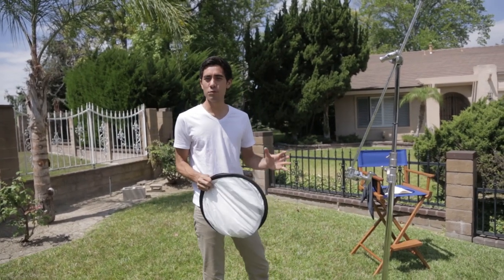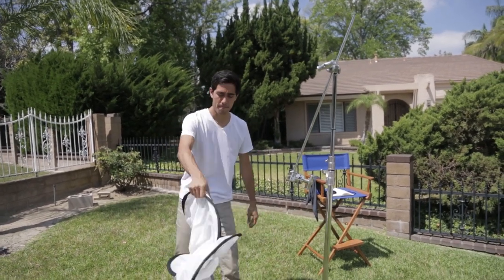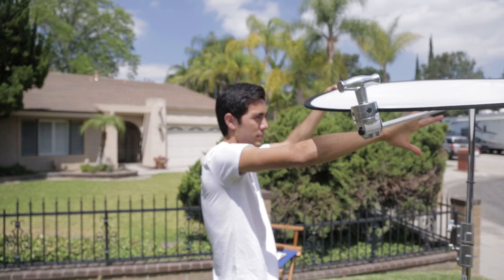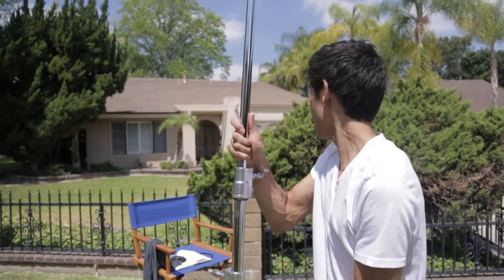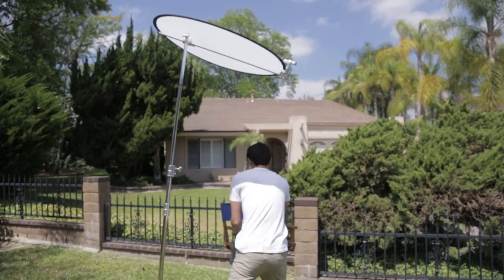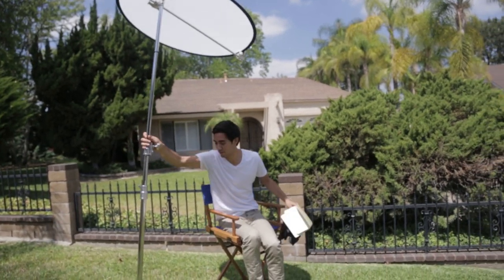Quick outside tip for lighting an interview — it's really fast and doesn't require much: just a C-stand, a chair for your interviewee, and one of these bounce boards. Pop it open, set up the C-stand, and position the bounce board to block and reflect light where the chair is. On a union set in Hollywood you'd want a sandbag so it doesn't tip over. That's how you light an outdoor interview quickly in about 30 seconds. The key is making sure your background is not overexposed relative to your subject.